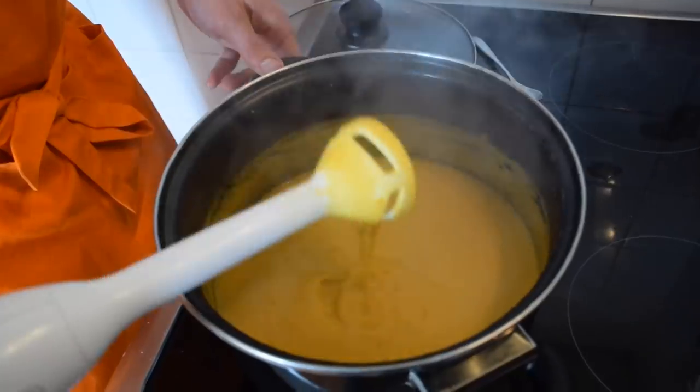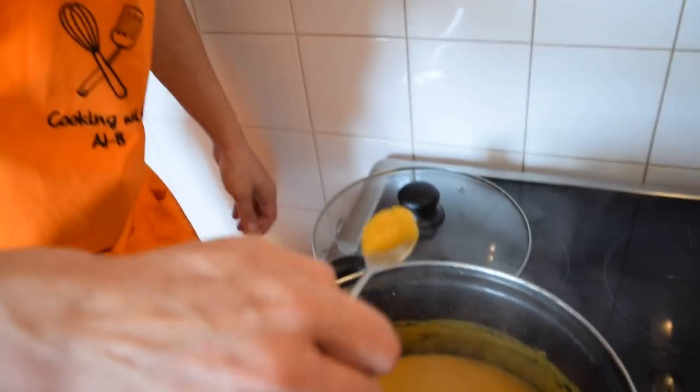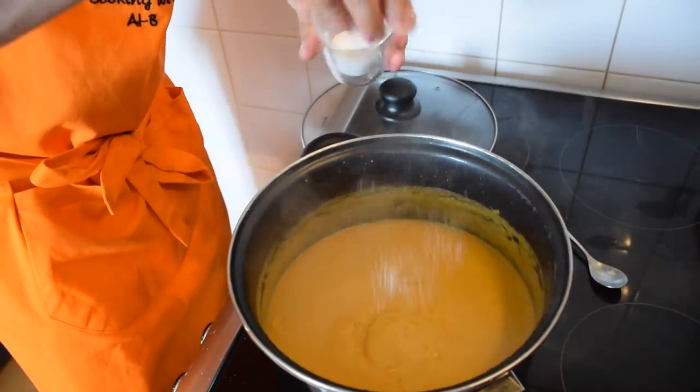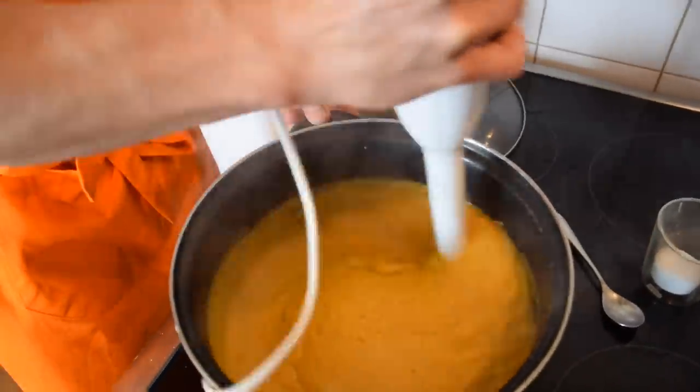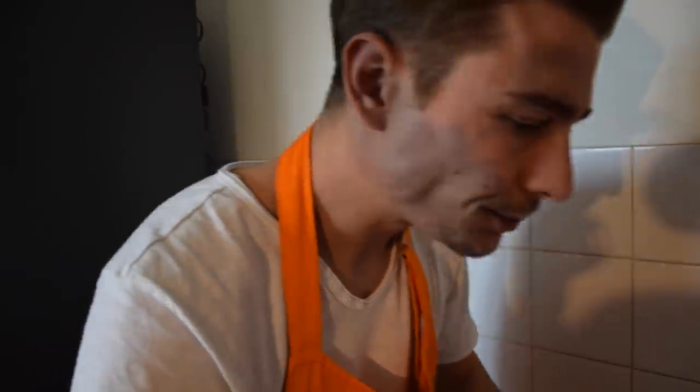Our soup is now mixed and smooth. What we really need to do is taste it to see if the seasoning is right — watch out, don't get burned! It's really good but I'm missing some salt. Let me add a little more salt. Perfect.